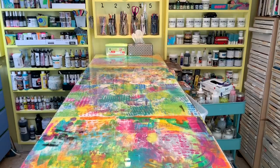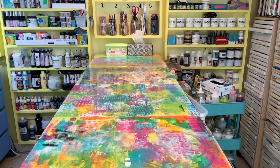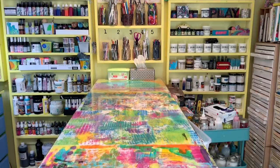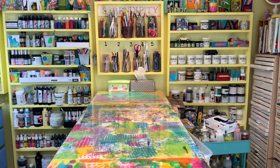I chose glass for my countertops because one, it was easy to get cut in the exact size that I wanted, and two, it also gave me a surface that was super easy to clean and durable. The shelves that are there are very shallow shelves, and that allows me to get stuff up on the walls where I can see it, because I'm a firm believer if you can't see it or get to it easily, you're probably not going to use it a whole lot.